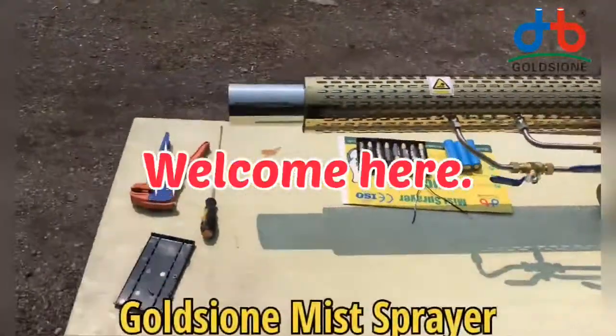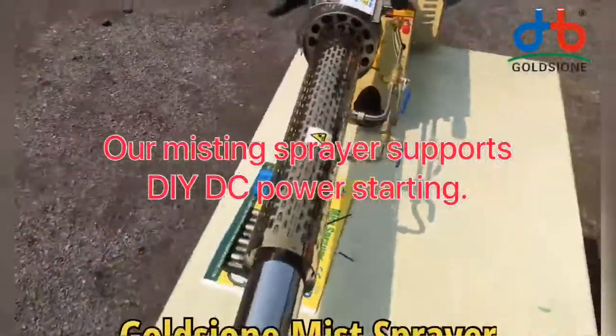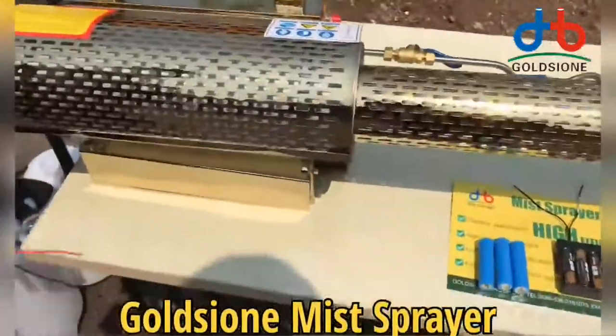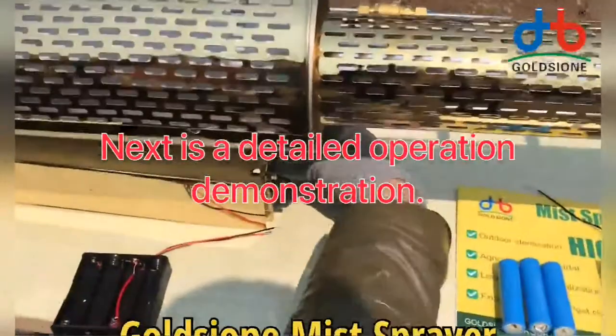Welcome here. Our misting sprayer supports DIY DC power starting. Next is a detailed operation demonstration.